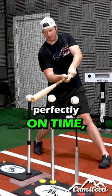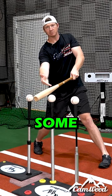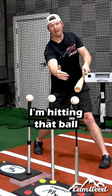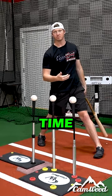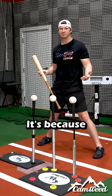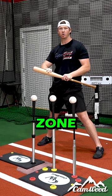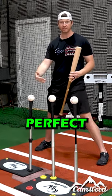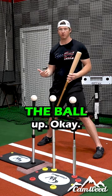If I'm perfectly on time, I can barrel that up and have some success. But if I'm a little bit out front, I'm hitting that ball off the end of the bat every single time. And that's why a lot of pull hitters hit .220 — because their bat is not in the zone throughout their entire swing. Their timing has to be perfect in order for them to barrel the ball up.